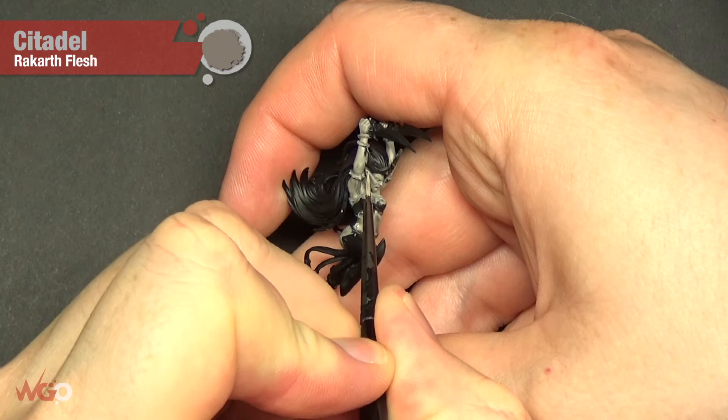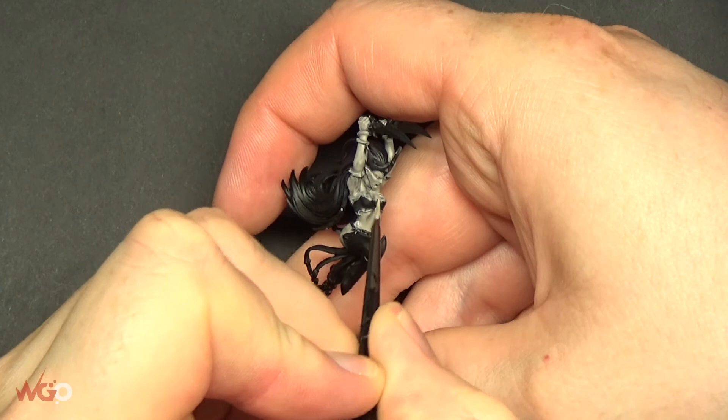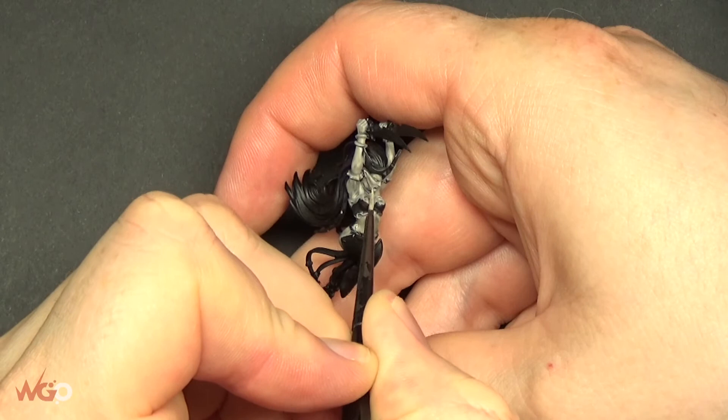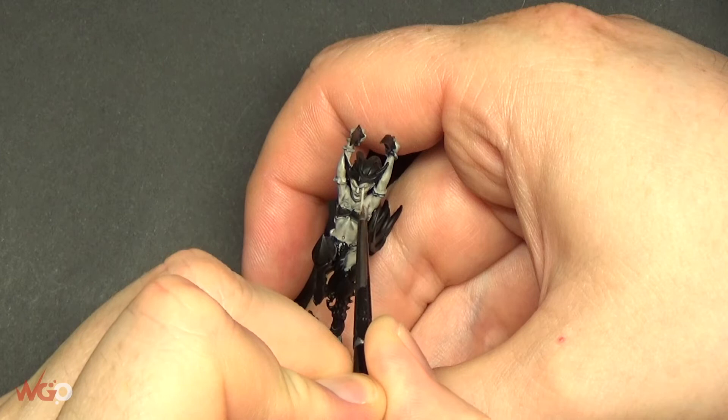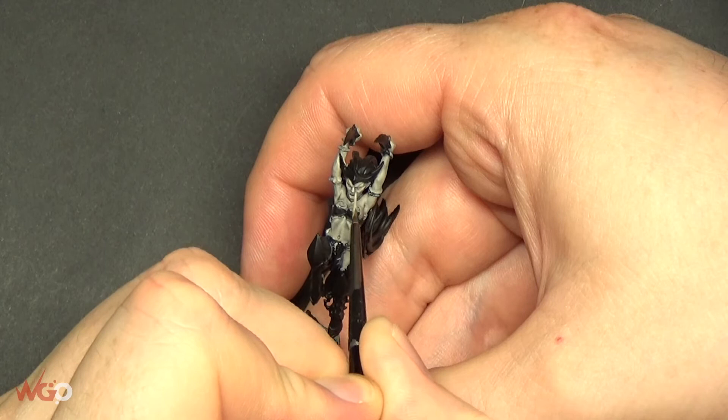Once that's fully dried, we're going to use Rakarth Flesh again and go over all of the skin areas once more. Keep the paint thin — you don't want it clunky. The main thing here is not to paint into the recesses. Where the blue has settled, around the ear, the nose, and the eyes, leave that blue inside and just pick out all of the skin other than that.